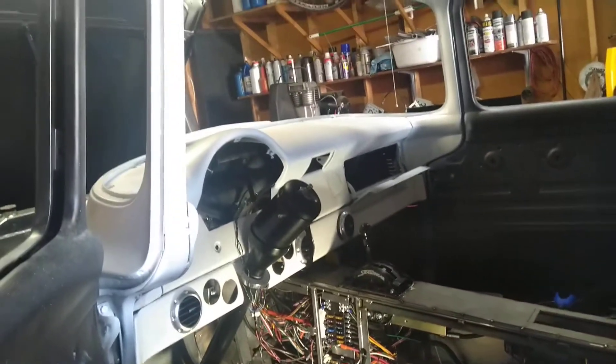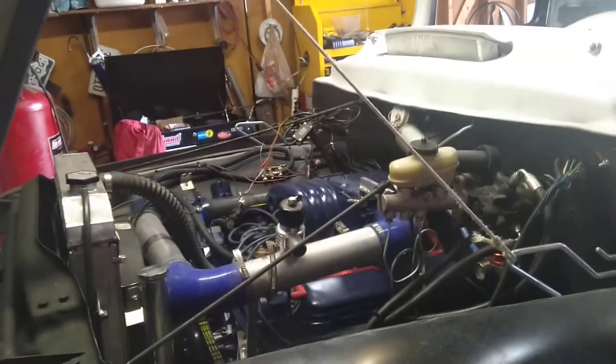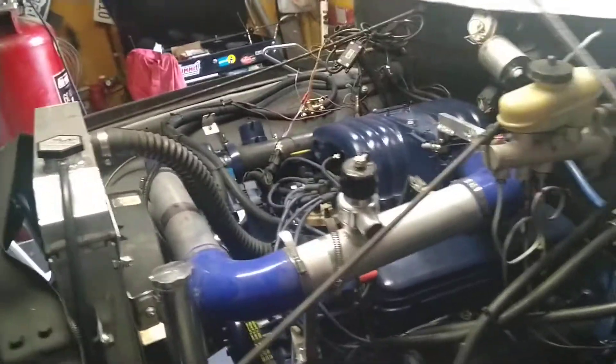Hey YouTube followers, if you're following this channel for the fishing videos, I'm sorry — this one is on the '56. I've been building it for coming up on eight years now. The motor is — well, the truck's almost ready to go.